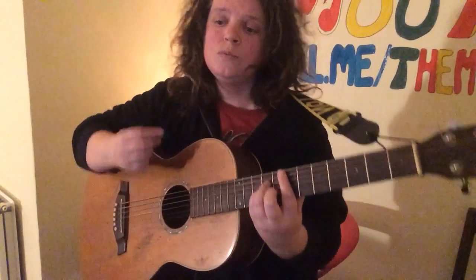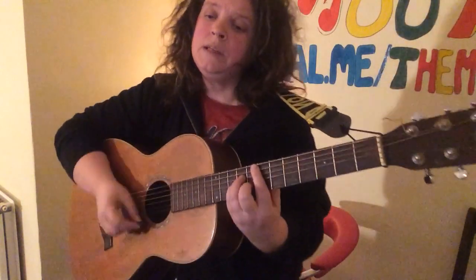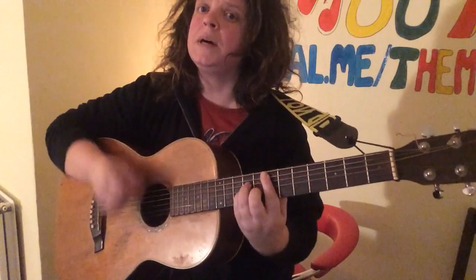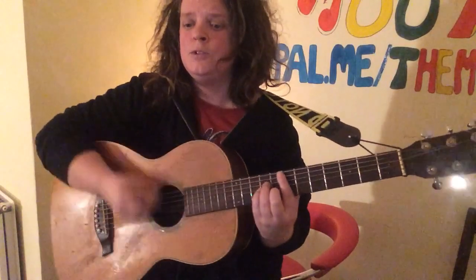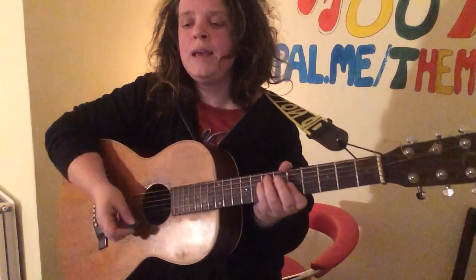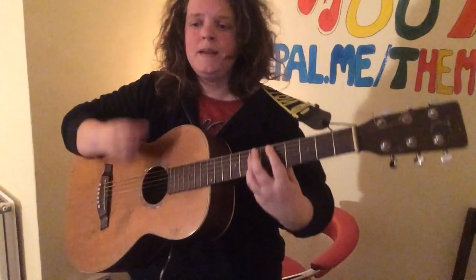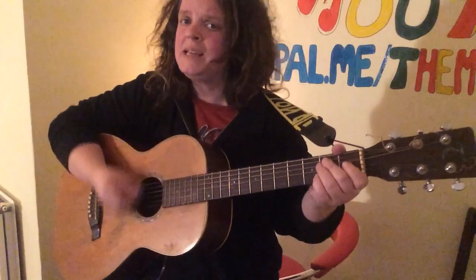So verse 2: E minor, A minor — it's the same as verse 1 — E minor, staying on that E minor, A minor, D, C.